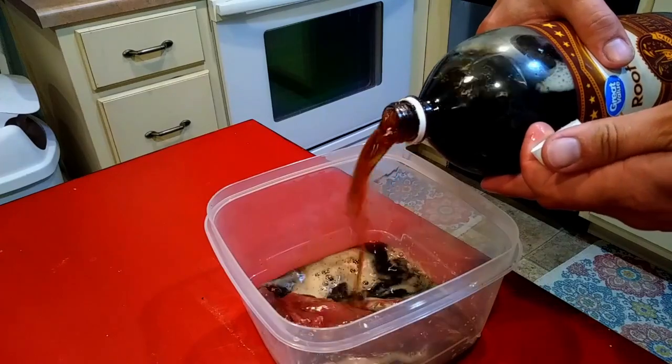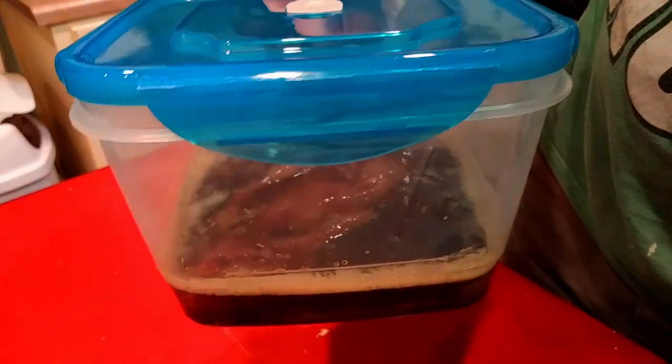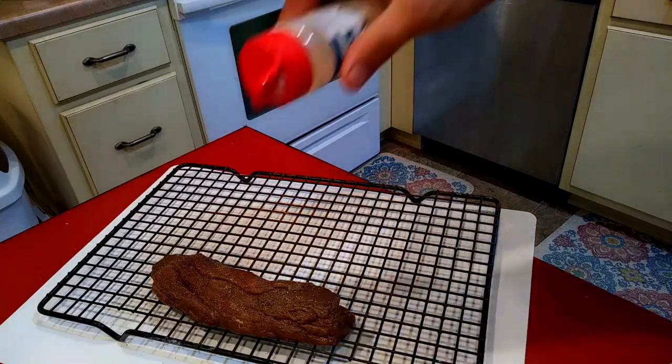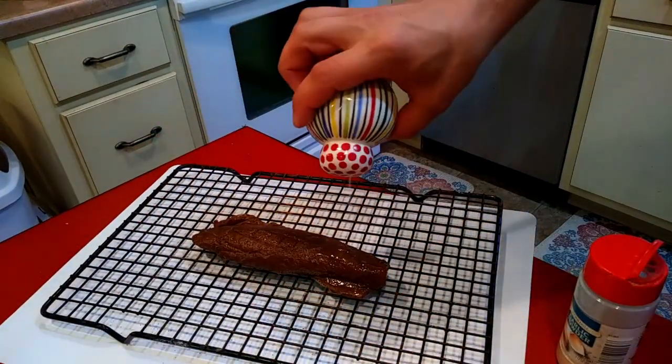So I've got this venison tenderloin — I had it marinating overnight, then put a little salt, pepper, and garlic powder on it, put it in the fridge, and let it kind of dry out all day so I can get a nice sear on it.